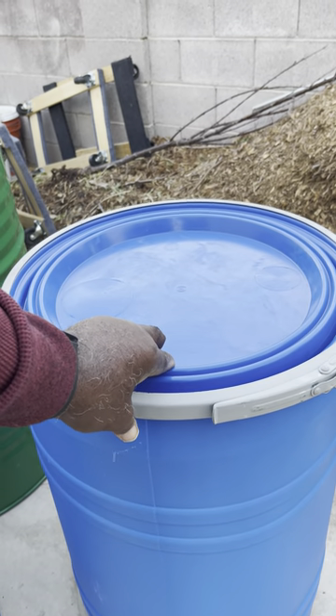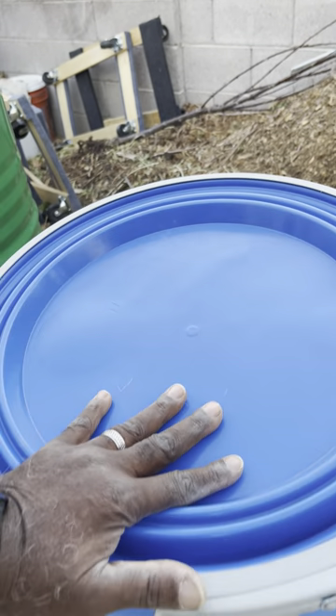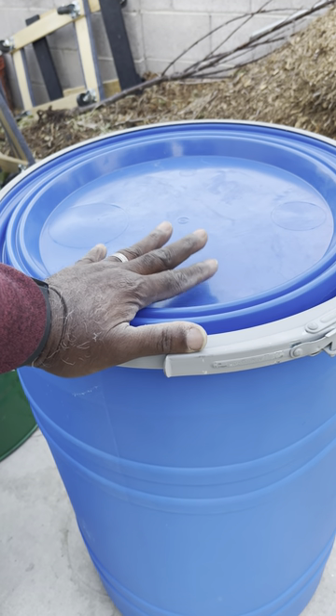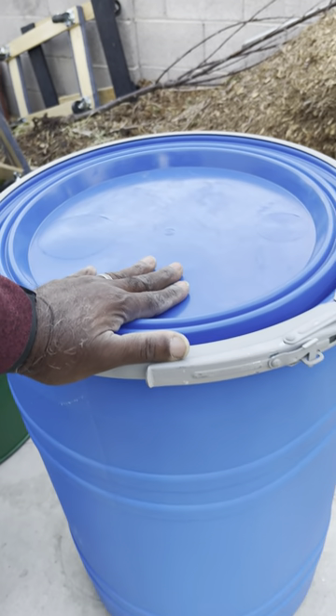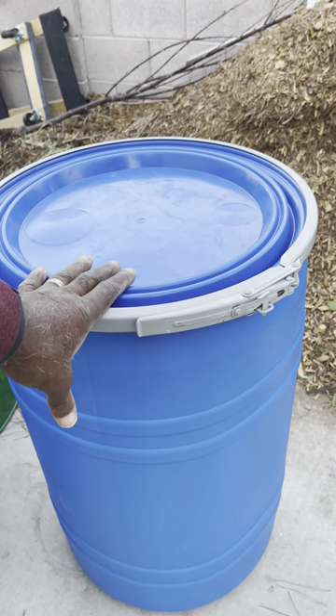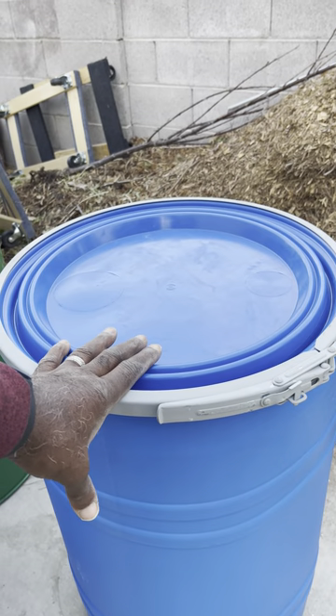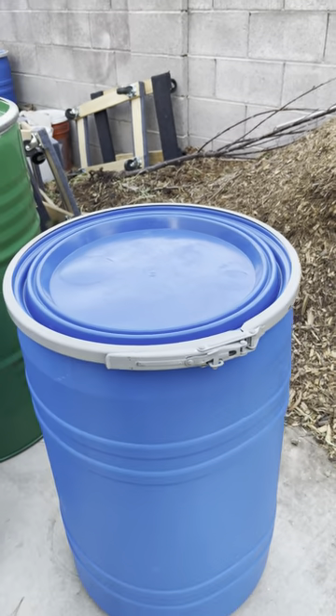This container is going to be for sulfur JADAM fertilizer — I have to order that. The sulfur is very potent, but it controls a lot of pests and disease problems in plants. I may put a link for that at the bottom as well.